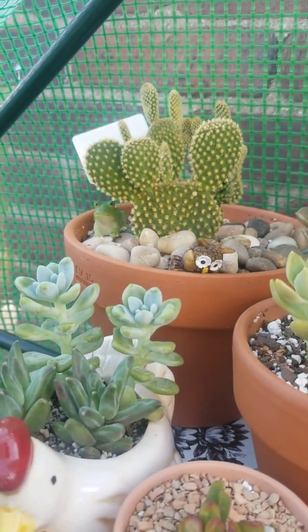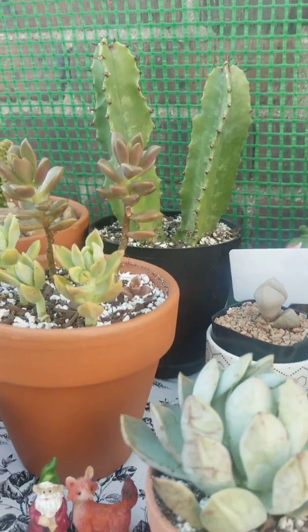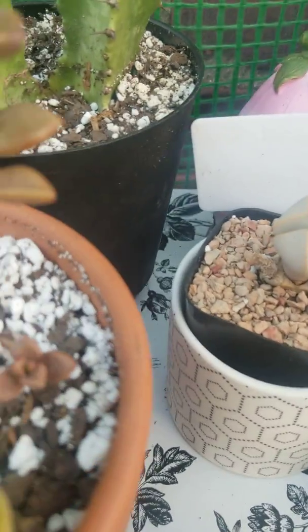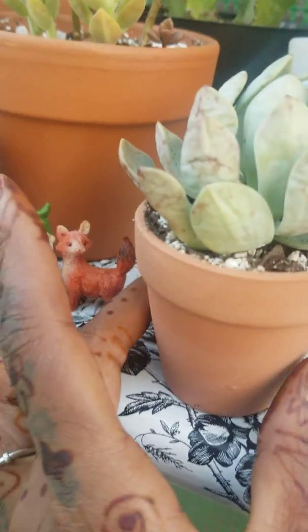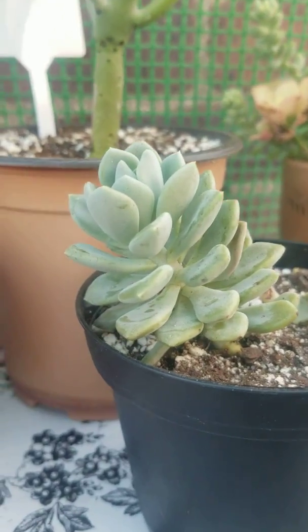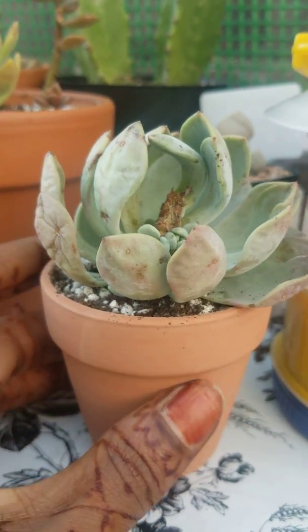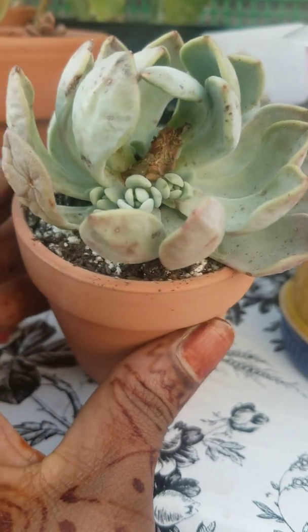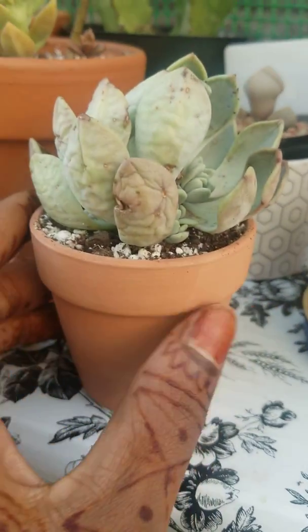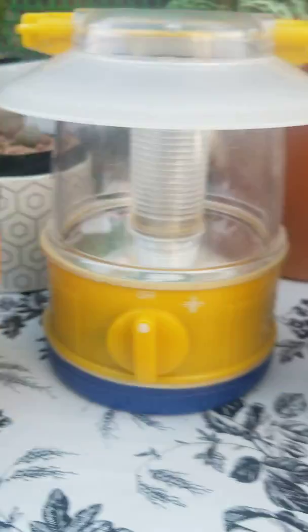Up here is my little collection. This one is not doing so well — the side of it is going, I don't know what's wrong with it, somebody help me. And then this one — I was devastated because it fell. It was together with this one, a nice big round cluster. But look at all the babies that grew after it fell. Remember when my greenhouse fell over in the big windstorm? I have one, two, three, four — yeah, five and six babies. So I ain't complaining.